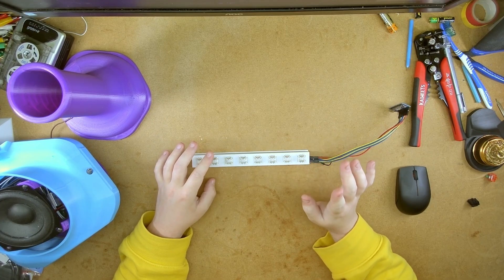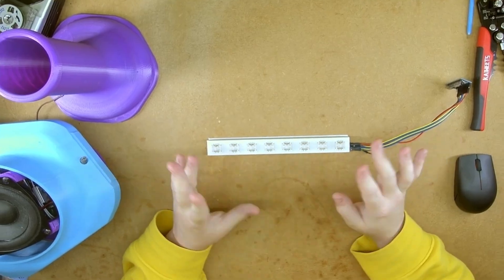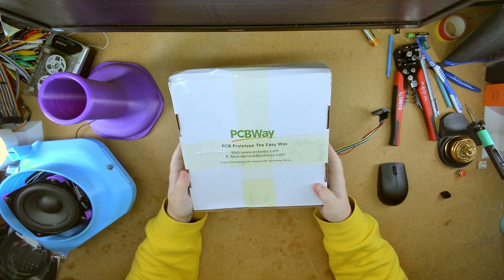I've never made a PCB before. KiCad's very nice, and I went into FreeCad. And after a little bit of back and forth, I received a package.